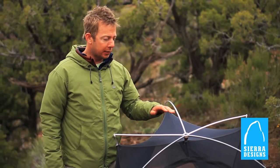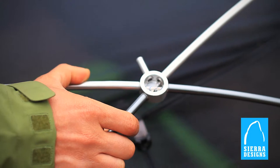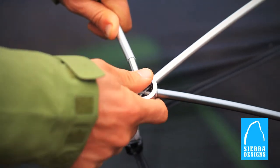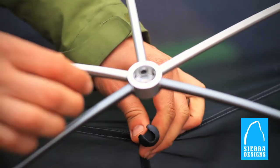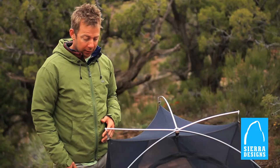One of the things that makes the Vaporlight so great is the unique sunflower hub, which creates a pole configuration that gives the tent a lot of headroom, but also decreases the amount of poles you need and minimizes the overall weight of the entire tent.